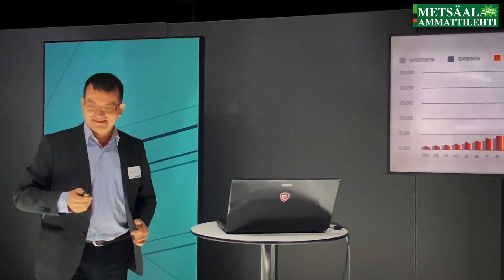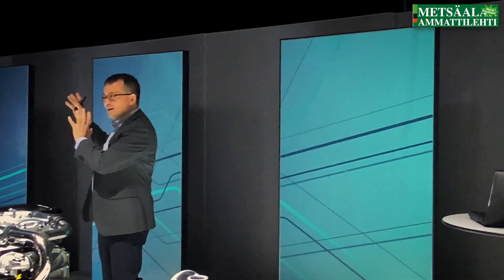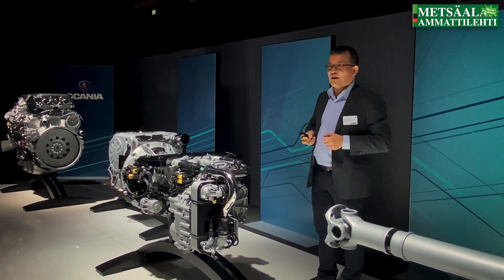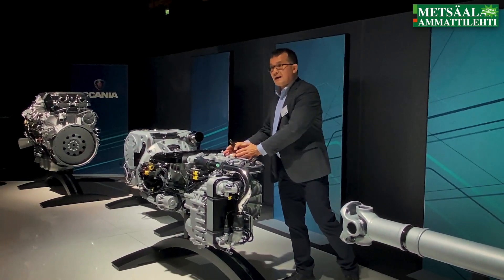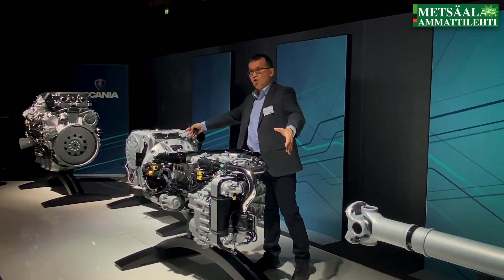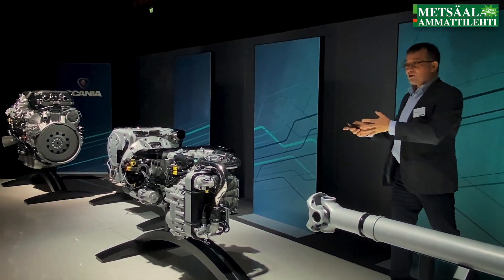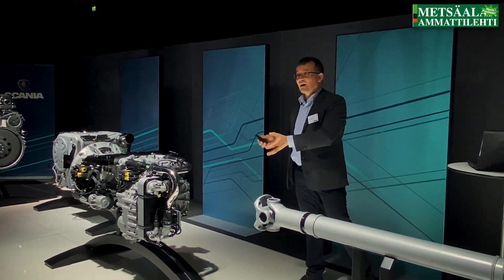We have also improved gearbox efficiency. On the direct gear you have 99.8% efficiency — extremely small losses. It's almost like having a steel draw between the engine and the propeller shaft. And the weight goes down 60 to 75 kilos compared to a GRS gearbox, depending on whether it's the G25 or the G33.